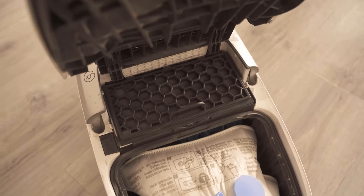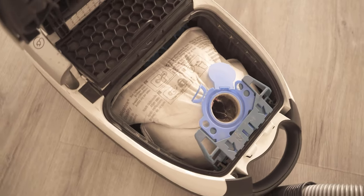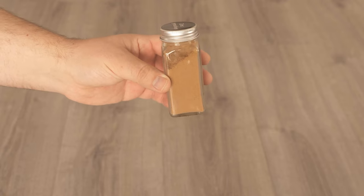In the first step, you should make sure that you have changed the bag and also the filter in between. That will already ensure in most cases that the vacuum cleaner should no longer stink.